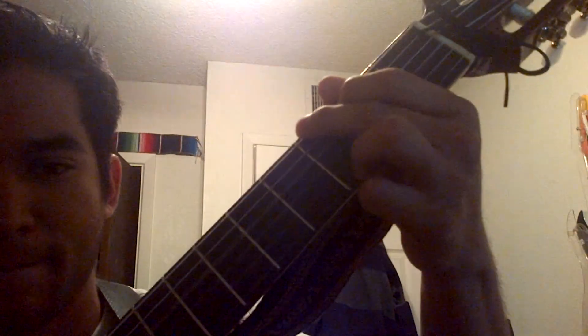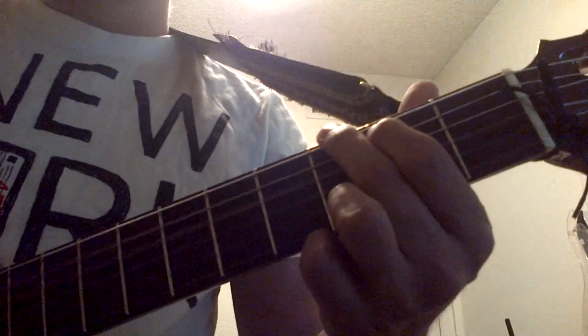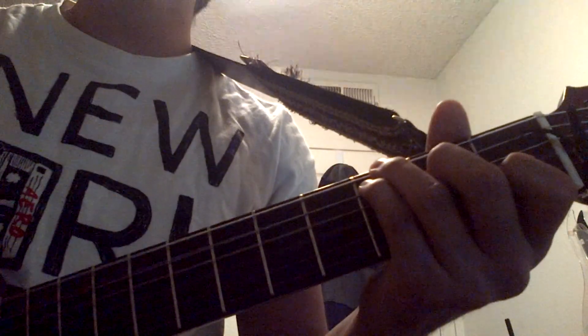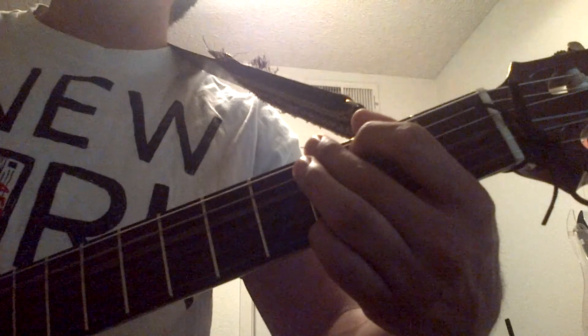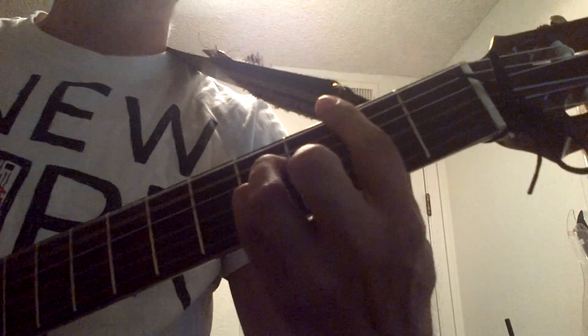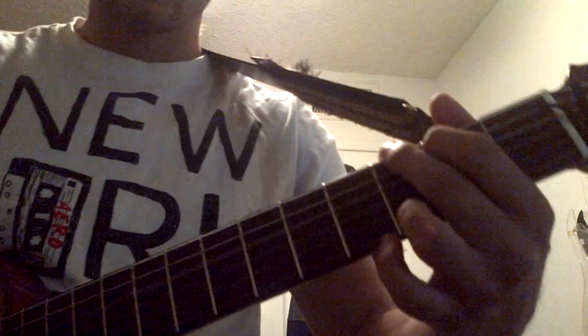Okay. Here we go. [Performs the acclamación] So that was it.